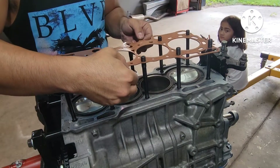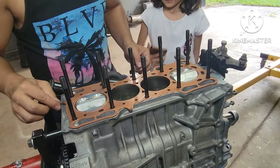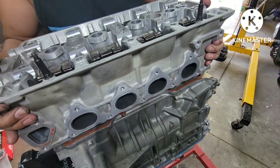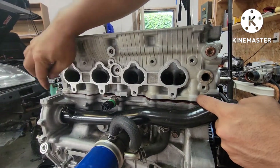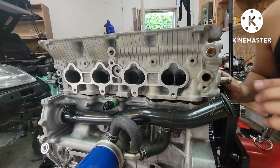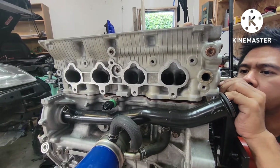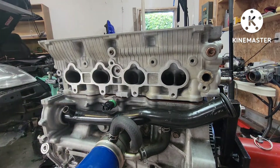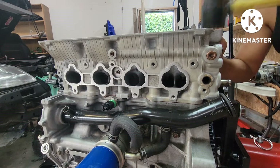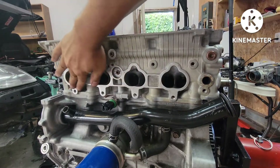All right, put it on the hole - that's about right. It's time to put the head on. Make sure the bottom of the head is nice and clean and dry. The dowel pin is on that side - you just need to wiggle it down to get the dowel pin seated right. The head gasket's on a little crooked but we'll lift it up, move the head a little bit, and use a soft hammer to tap it down. There we go - nice and flush, perfect.